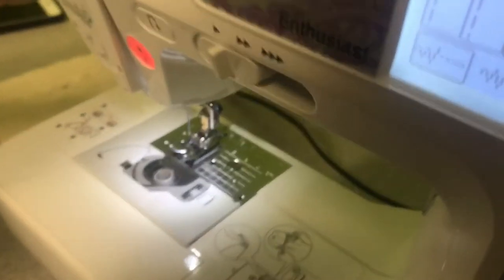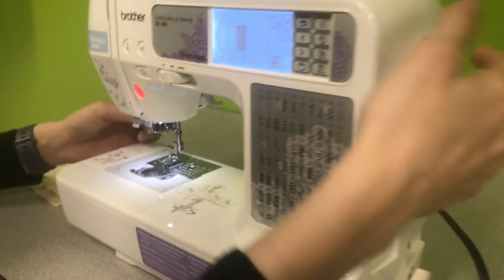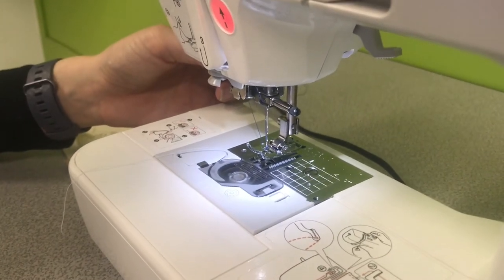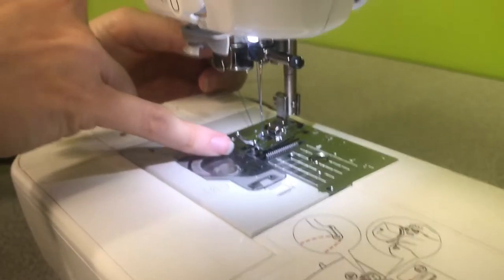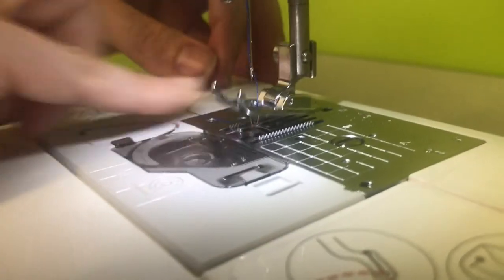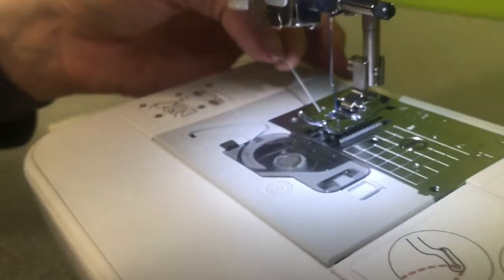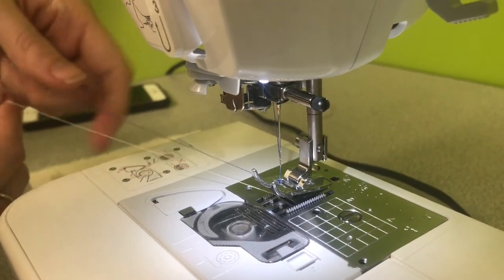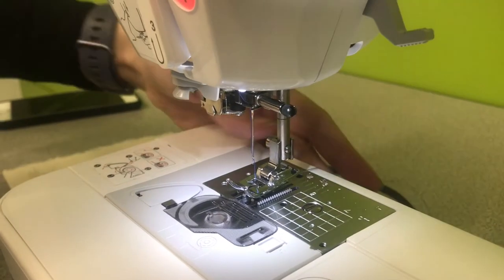To pull the bobbin thread up, hold the upper thread a little bit taut with your left hand, then use the wheel to lower the needle. As you turn the wheel toward you, the needle lowers and comes back up. You can see the thread will be caught in here — when you tug a little bit, it's going to come up. You may have to run a tool under there just to grab it. There is the white bobbin thread coming up. Pull that all the way until your tail is out. Now you have the upper thread and the bobbin thread — pass them to the back and leave a tail so they don't get caught up in your sewing when you start.